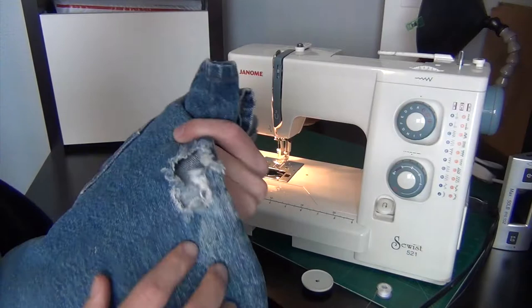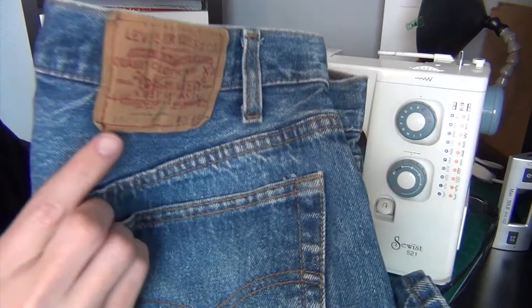Hello everybody. Today I'm going to be fixing these jeans and darning this hole in these 501s with a home sewing machine. Vintage 501s, made in the USA, and the hole is in a kind of not fashionable place.